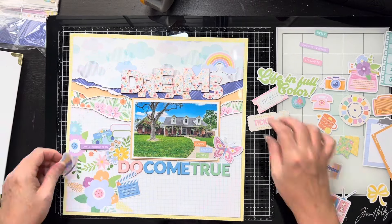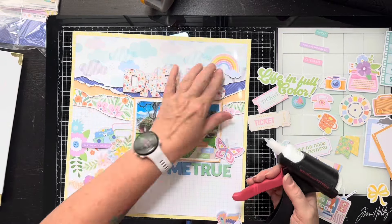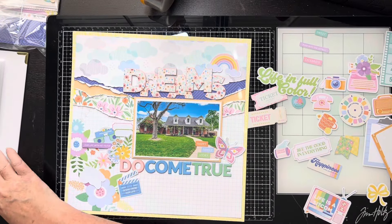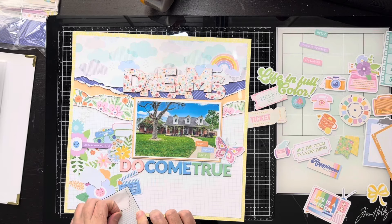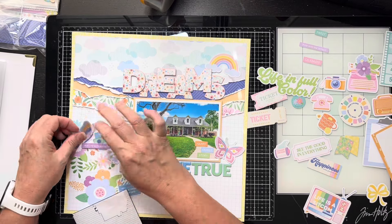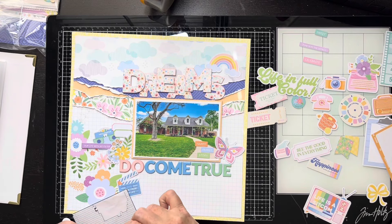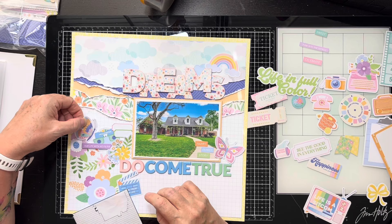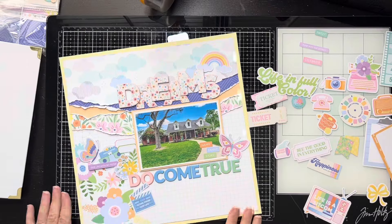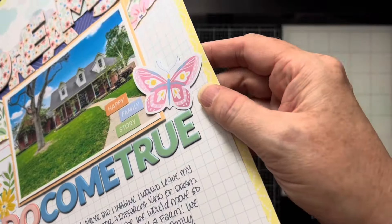Here I kind of bend the rainbow just a tad and glue it down so it doesn't come off. The other little butterfly goes over there with some foam on the outside of his wings, tucked kind of underneath the Viewmaster just a tad. I'll read you the journal real quick. It says June 2024 — I put June because that's our close date, so technically I'm working in the future right now. It says: 'Never did I imagine I would leave my dream home' — and I put 'dream' in air quotes — 'for a different kind of dream. It never occurred to me we would move so far from our roots and buy a farm. We are so looking forward to our family homestead dream becoming a reality.'